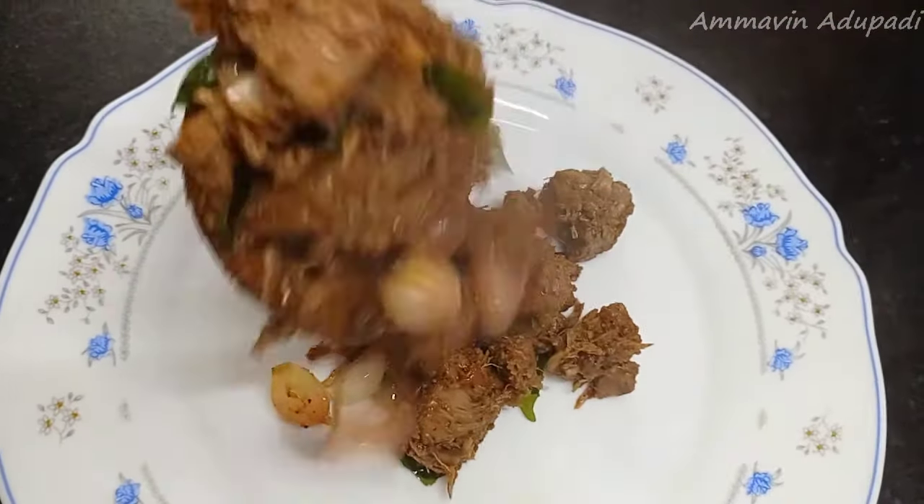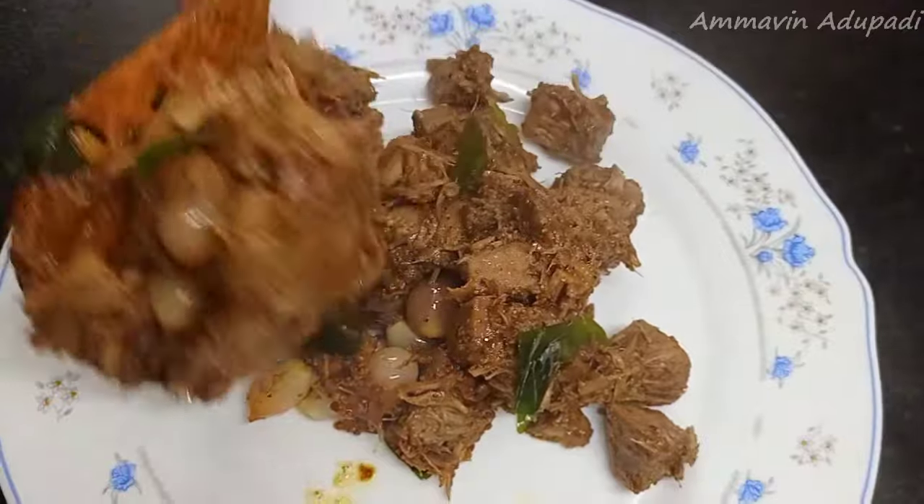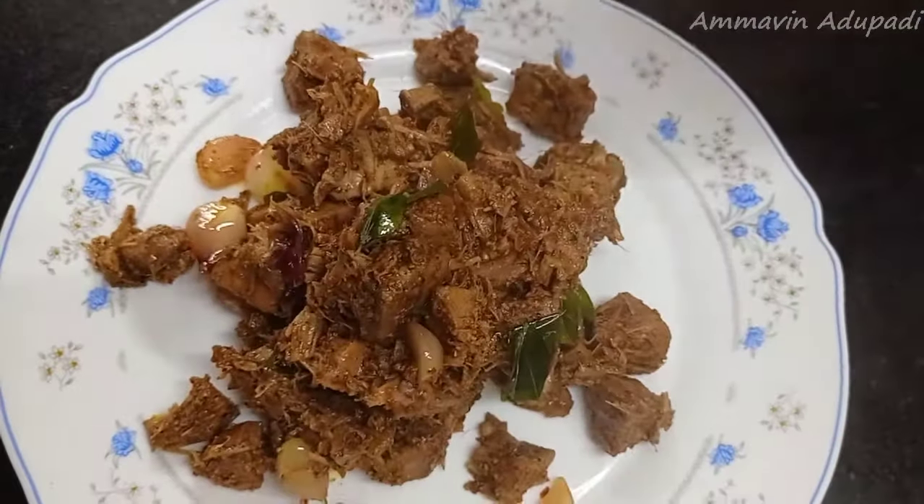Let's make a plate for a plate with a plate. Let's see how we make it. A plate plate is made in medium-sized.